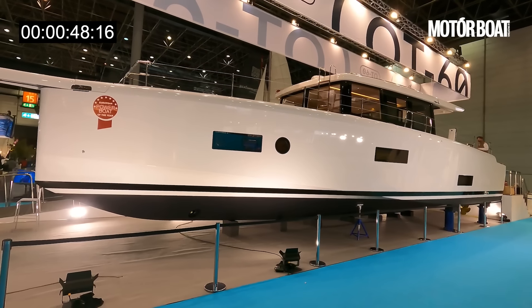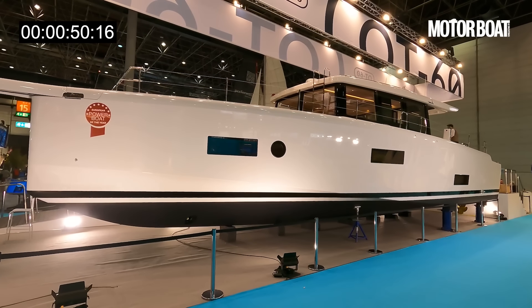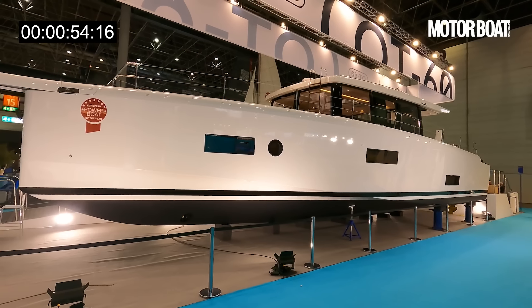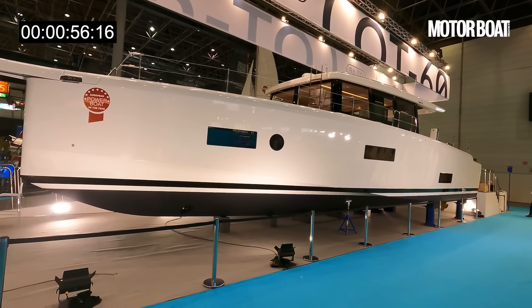The reason it is quite so interesting is that it is based around a sailing boat design, but with all the benefits of a long-range, comfortable, easy-to-use motor yacht.